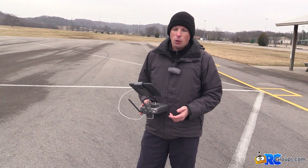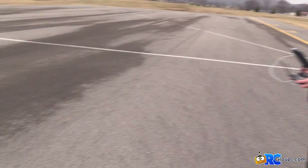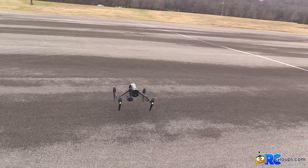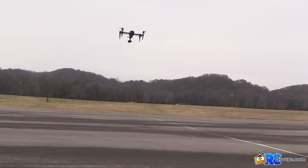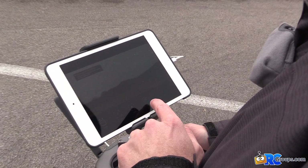We're going to cover some of the advanced flight modes of the Inspire 2. I'm going to take off and we're going to start with tripod mode.